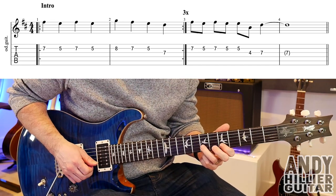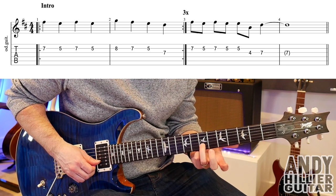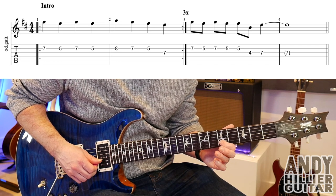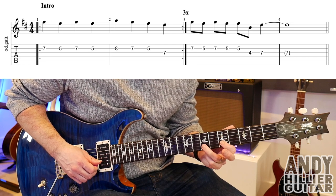So to play that, it's mainly on the B string — there's a couple of notes on the G string. We're going to start on B7 with the third finger, then it goes to B5 using my first finger, then back to B7 and then B5. So that's the first bar.